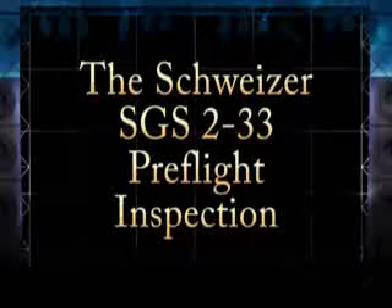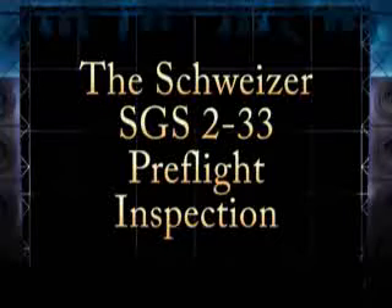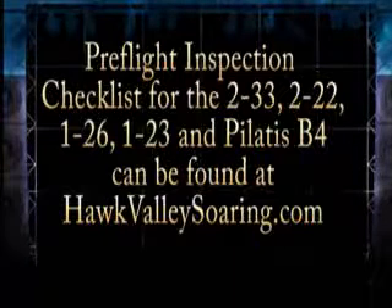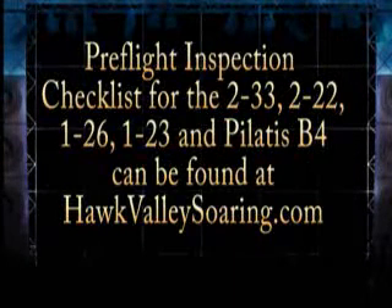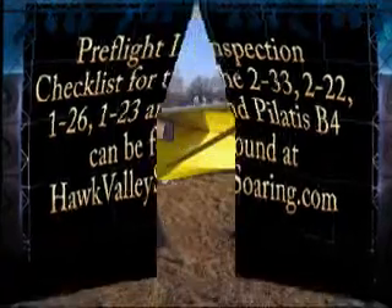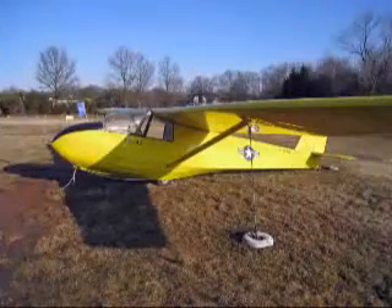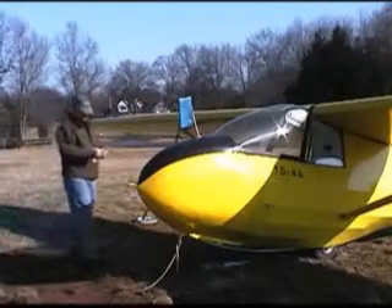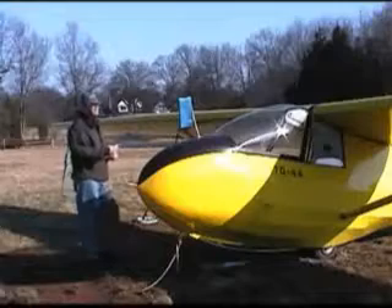The following presentation is intended for new glider pilots learning to fly the Schweitzer model SGS-233. Always use a checklist during your inspection. When performing a pre-flight inspection, do it the same way every time. Start at the cockpit and follow through the checklist. Avoid any distractions or interruptions.